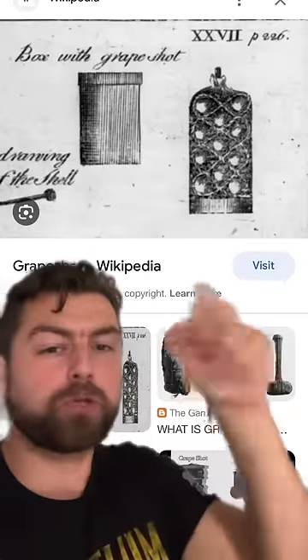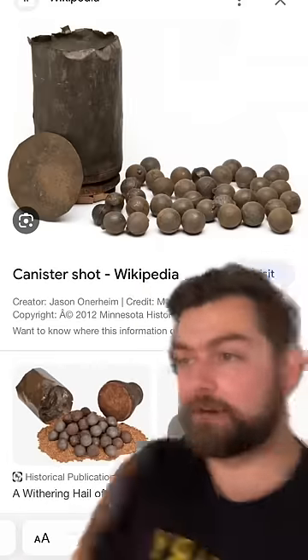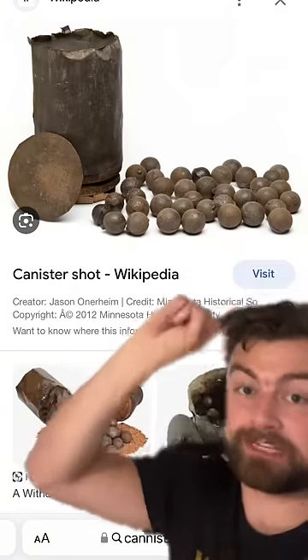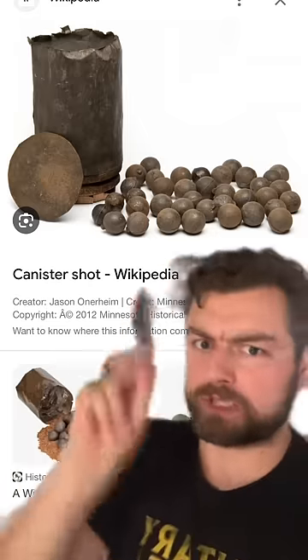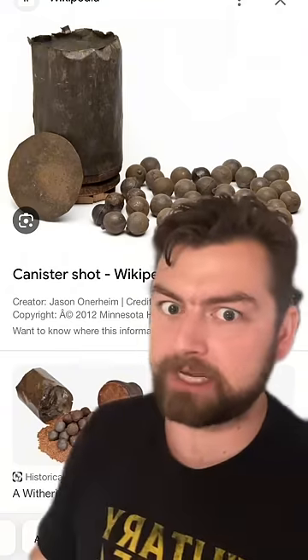But the funny thing is, this was the close-range shotgun version. Because you see, grape shot was a variant of canister shot, which as the name implies means that it's a bunch of little balls or whatnot that is inside of a canister that is fired out of a cannon, and typically those had many more smaller balls in them that could be spread across a wider area, though have less individual impact.